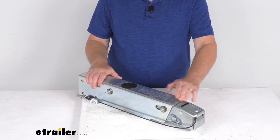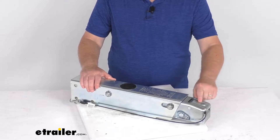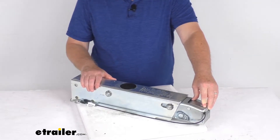It has a nice low-profile coupler latch to ensure easy, secure connection. It uses an over-center latch mechanism, which will only engage when the actuator is fully seated on a 2-inch hitch ball.